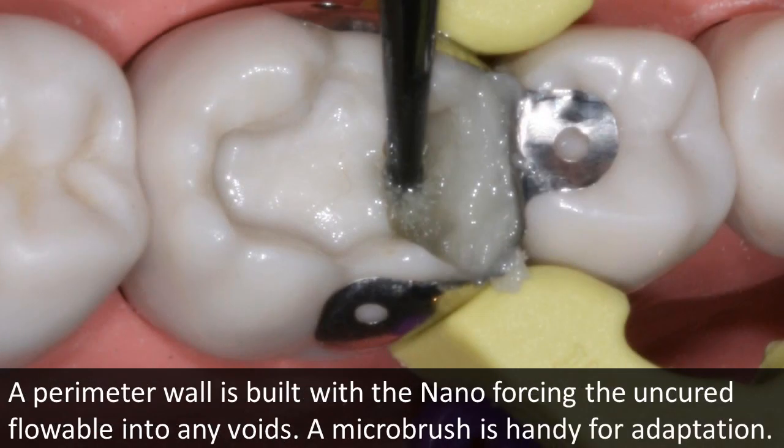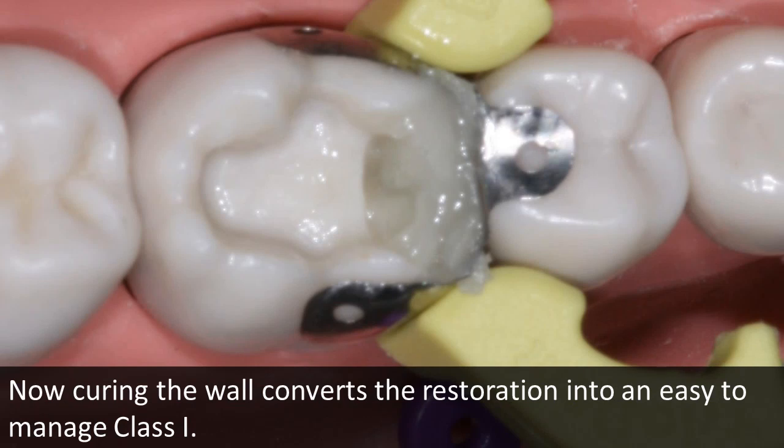A perimeter wall is then built with Cosmodent Nano to convert the Class 2 into a Class 1 restoration. By shaping the wall properly with instruments and a micro brush before curing, the flowable is driven ahead of the thicker Nano to complete the seal. After shaping the wall is completed, the composite is light cured.